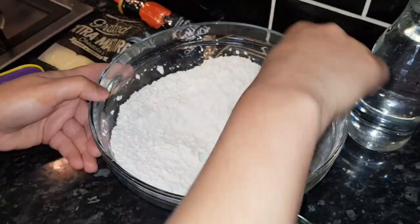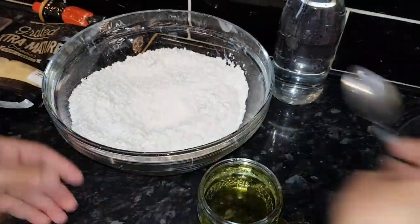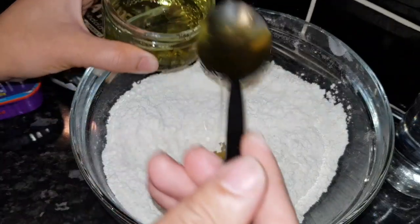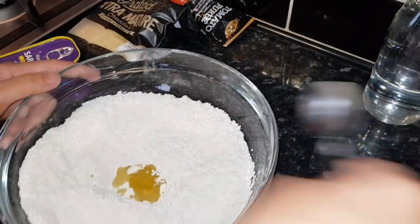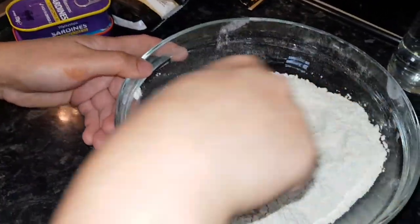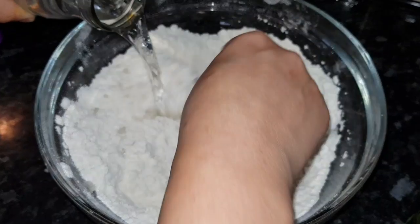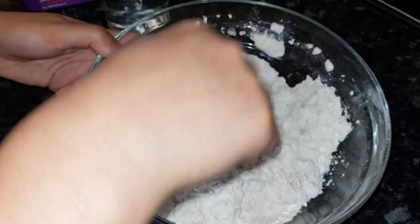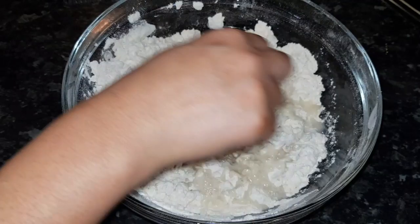I'll also show you another time how to make this stuffed bread with self-rising flour. I've got 2 tablespoons of olive oil. I hope when you try this at home you'll really be surprised. I'm going to use warm water in this dough. I'm going to stuff this bread with sardines — small fish — but you can use chicken, mince, or anything.